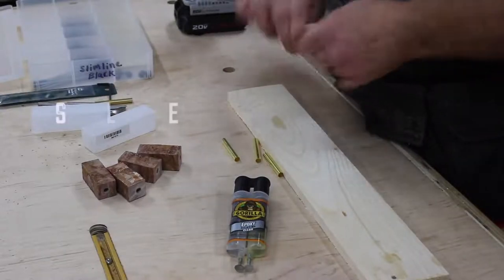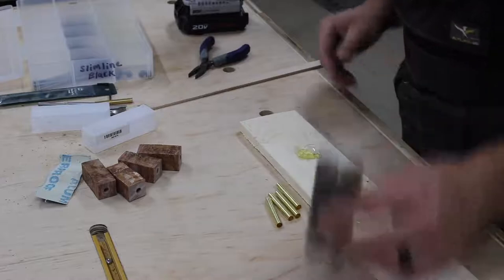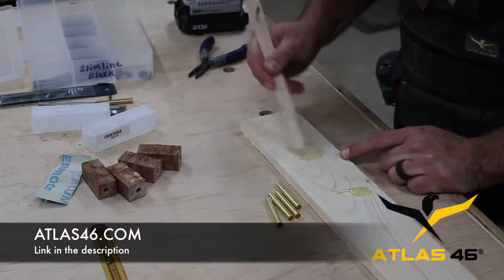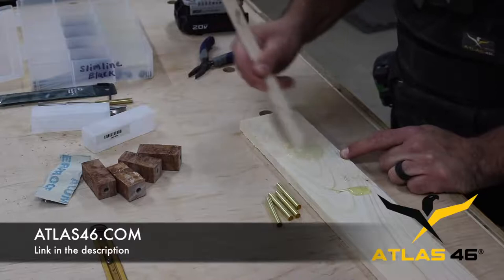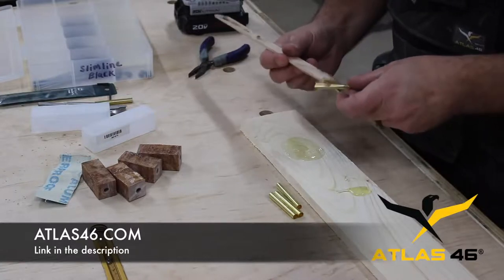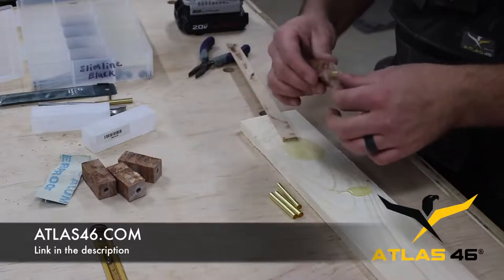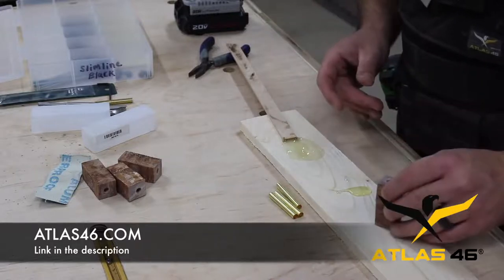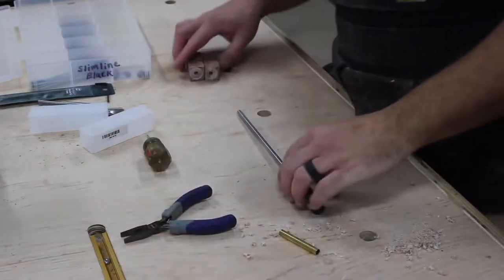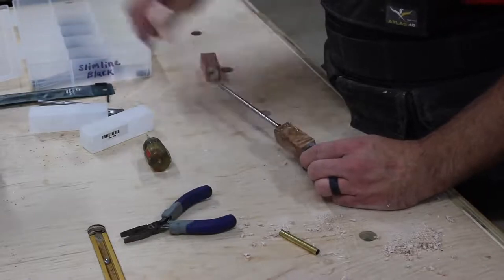Speaking of shop efficiency, one of the things I've done lately is start wearing a shop vest while I work — it's just become part of my routine. Atlas 46 makes the vest that I'm wearing and they happen to be the supporter of this video, so I want to say thanks to Atlas for supporting what I do. They're a really cool company with a lot of different lines of clothing, workwear, and job site accessories. They even make kids' stuff — my kids have the same vest that I have, which is kind of cool when we're all in here together. If you're interested in Atlas 46, check out the link in the description.